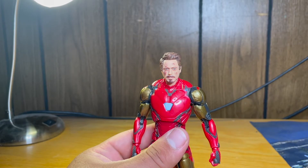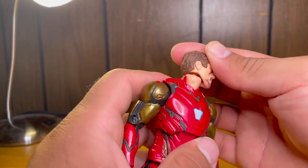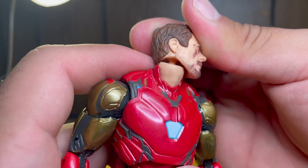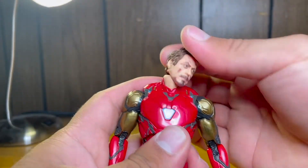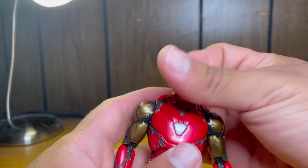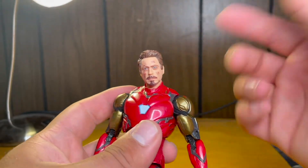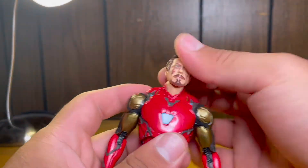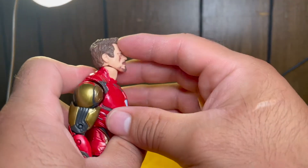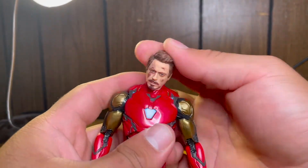Iron Man has pretty good articulation. All the heads have really nice ball joints — it's a double ball joint going into the neck and into the head, so really nice range of movement, full 360. Really nice range of motion: really far back, really far down, side to side. Very expressive.